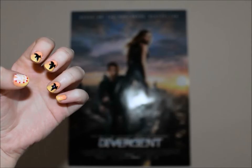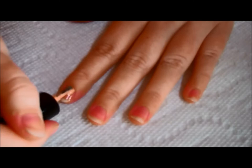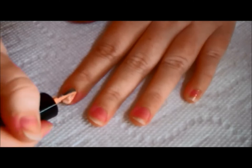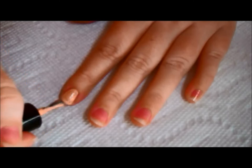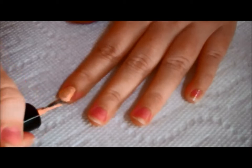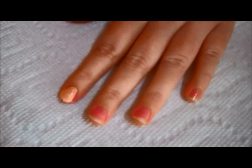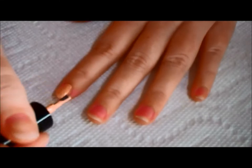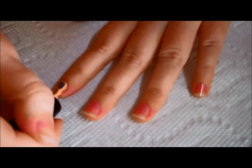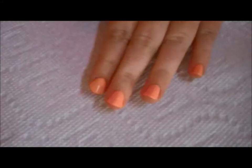First apply a base coat and then apply a light orange polish to your nails. Once you're finished, it should look like this.